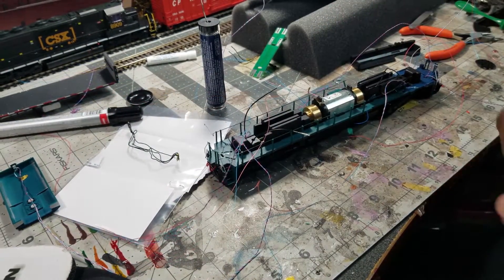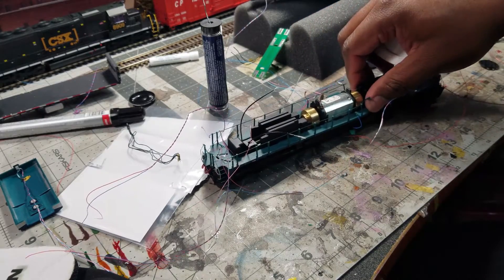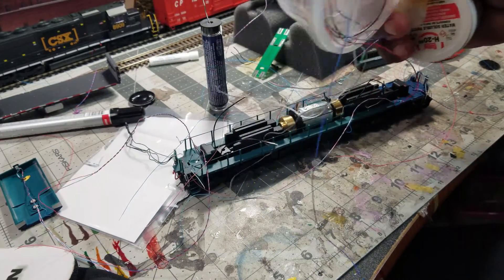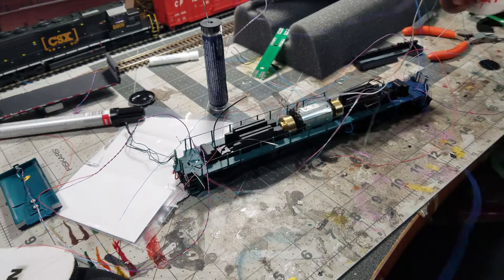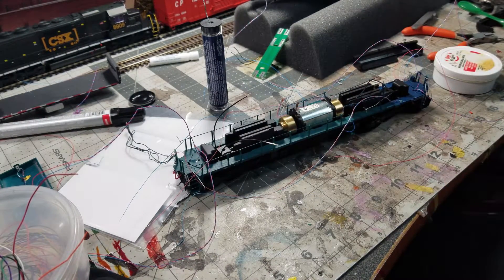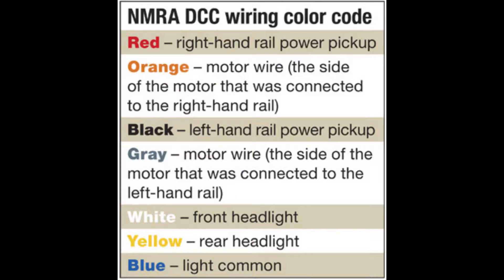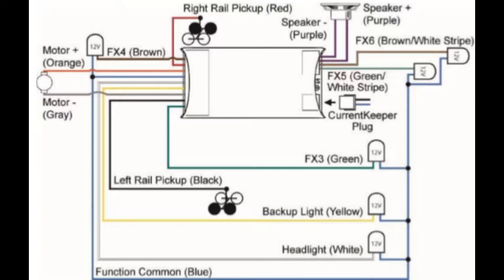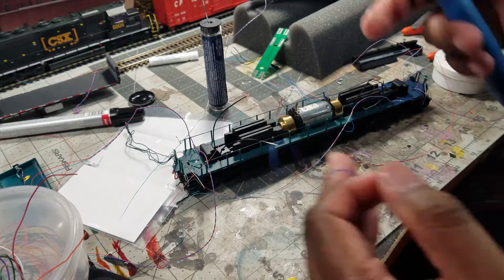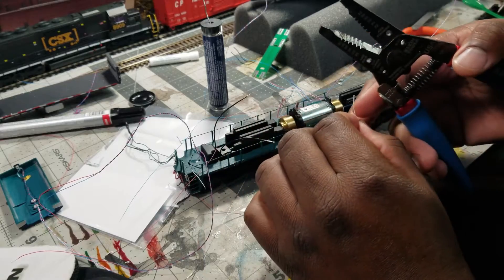We're going to start soldering and get the board ready for installation. I've got the spool of Digitrax wire. Don't go by the colors I'm using — I'm just using any color I have on hand. I know which is which. I'm going to cut some blue and show you how it looks.